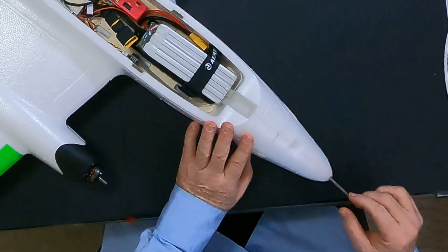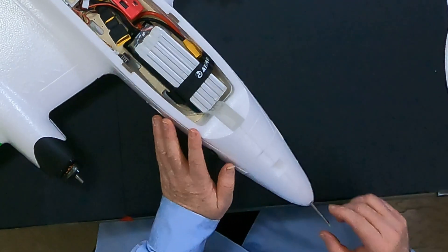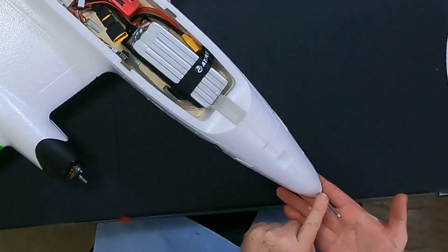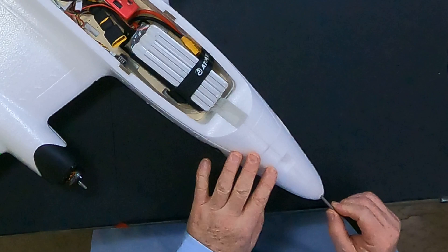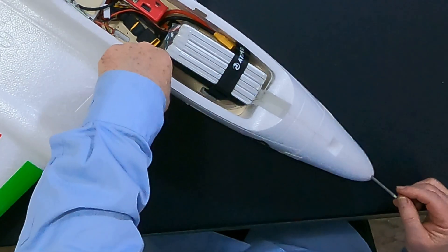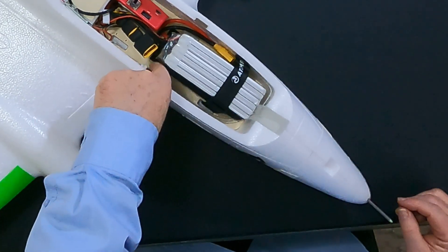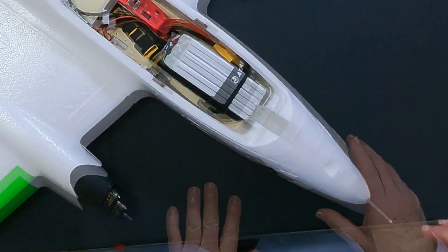Following a video from Essential RC, he pointed out that there's space for a pitot tube in the nose — there's actually a little hole in the nose specifically designed for installing a pitot tube. As you can see, I've put a pitot tube in here. I have a Matek DLVR-based airspeed sensor plugged in, and the wire goes down to the flight controller.